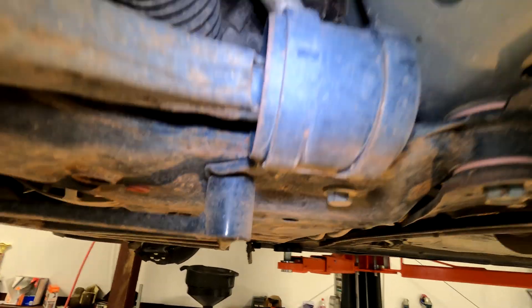Double check everything's tight and you're all done. Put the tire back on, put the car back on the ground and you have a new lower control arm. Not too hard — just make sure you have maybe two different jacks if you're doing this on the floor, and you should be fine.